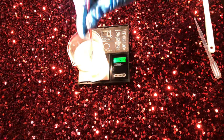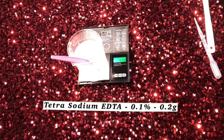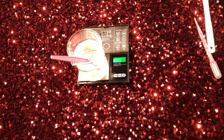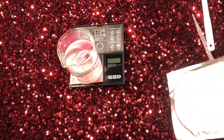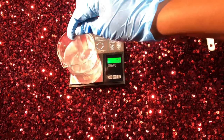Up next I went in with tetrasodium EDTA. This is a chelating agent — it helps to stop your product from spoiling and prevents metal ions from being deposited into your skin.